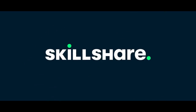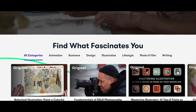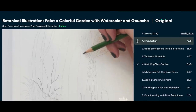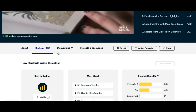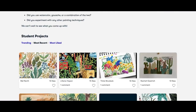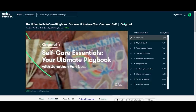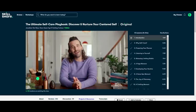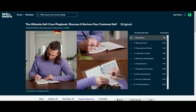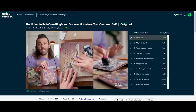Before we jump into it, I would love to thank our fantastic new sponsor, Skillshare. Skillshare is an online learning community with thousands of inspiring classes for beginners, pros, dabblers, and masters, used by millions of members around the world. I recently finished a class by Jonathan Vaness called 'The Ultimate Self-Care Playbook: Discover and Nurture Your Centered Self.' He's a lovely, positive speaker who gave me useful tips to take a step back and listen to what I need.